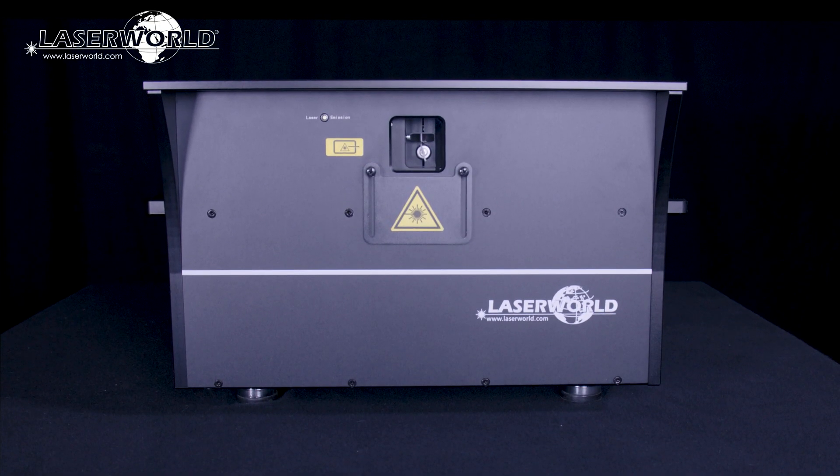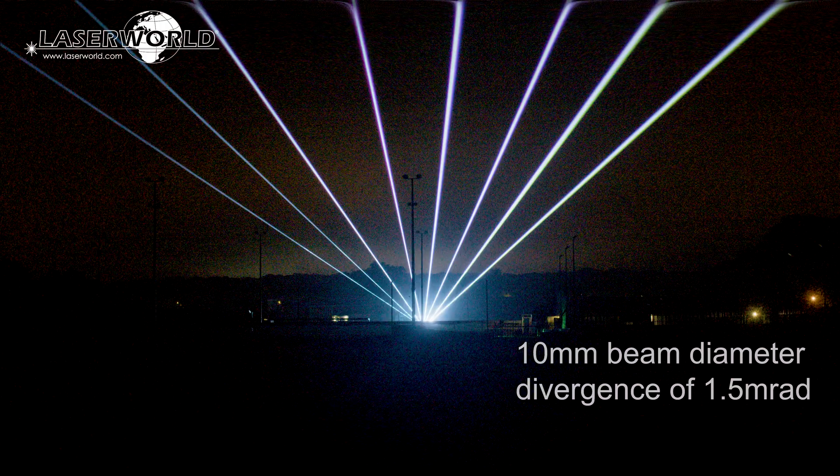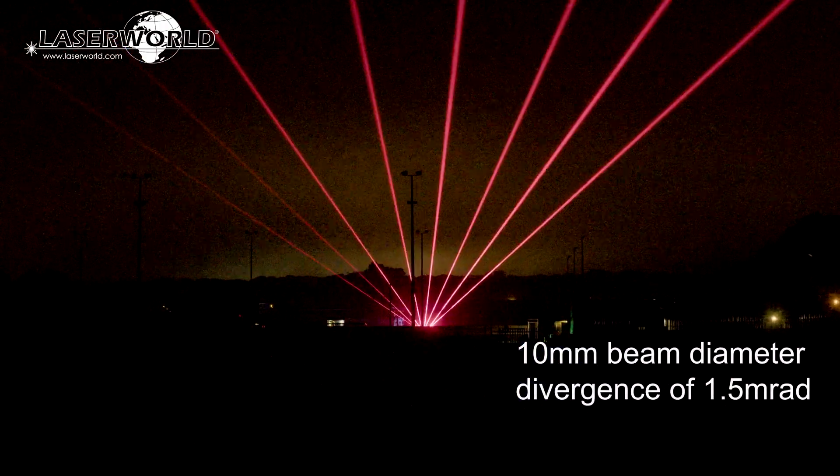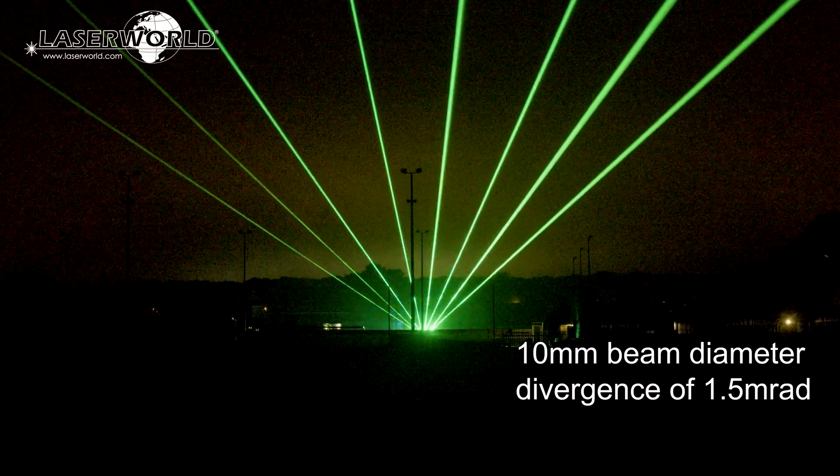This laser system has extremely sharp intense beams, about 10 mm beam diameter and a low divergence of 1.5 mrad, which makes the laser beams well visible even from longer distances.